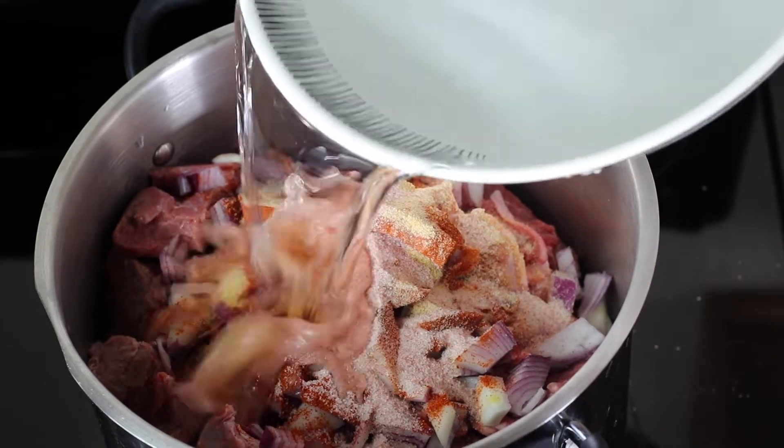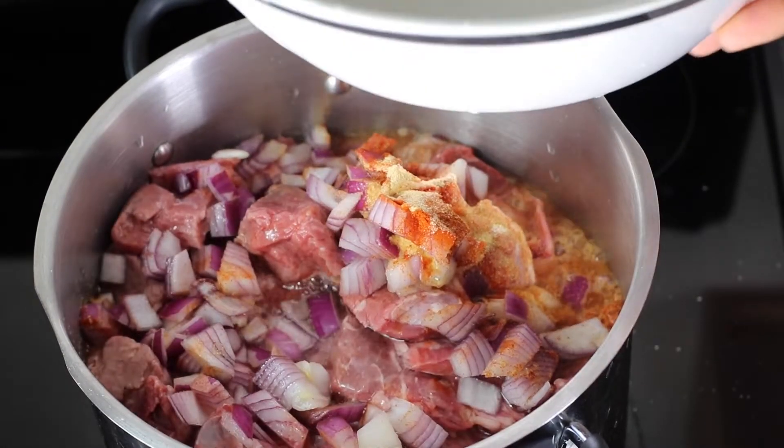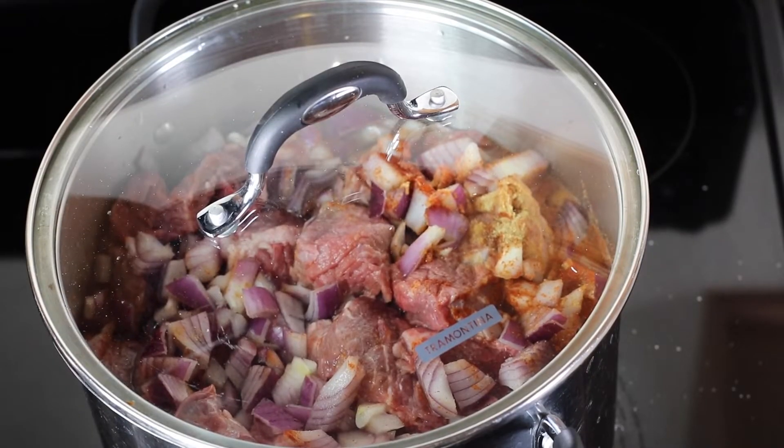Add about six cups of water to fill the meat, cover the pot, and let it cook for about 30 to 35 minutes.